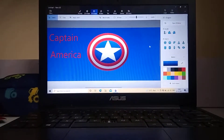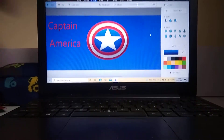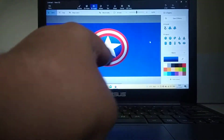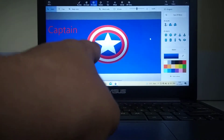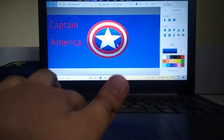Hey guys, welcome back to another short of your pro gaming. This is the Captain America shield I have made. Before this reaction, please don't forget to subscribe and like.